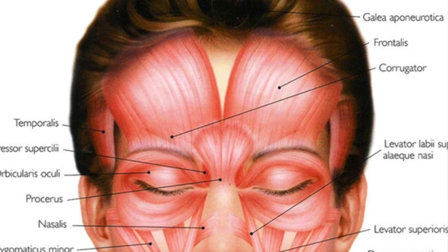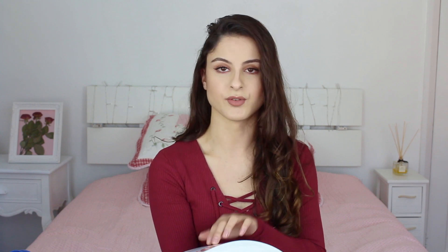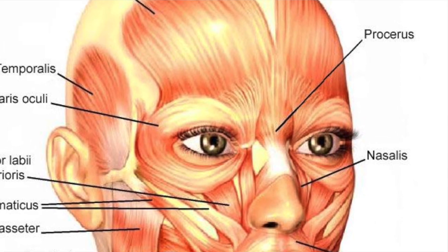Then we have corrugator. Corrugator is in between the eyebrows, and it makes you frown — that's the muscle you're using when you frown. There is another muscle in the textbook called procerus. Procerus is right next to the corrugator, somewhere in between the eyebrows, and it pretty much does the same thing as the corrugator — it's to do with frowning.